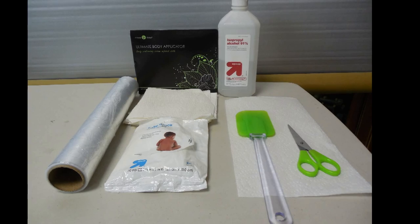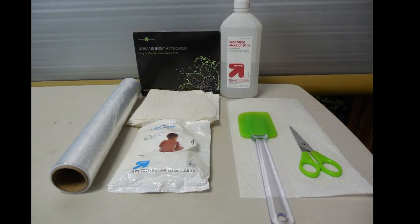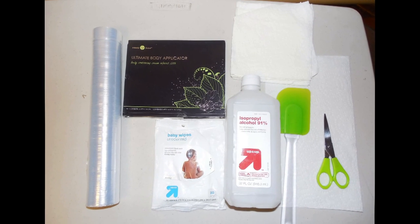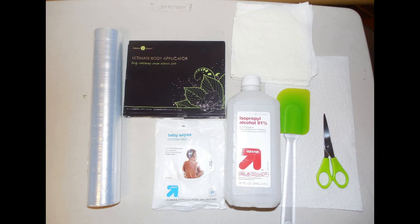Items you will need are the It Works Ultimate Body Applicators, rubbing alcohol, clean wrap, scissors, paper towel, and optional: a spatula and wet wipes.